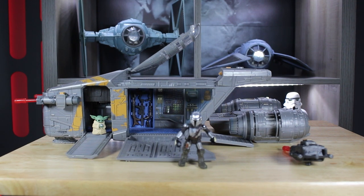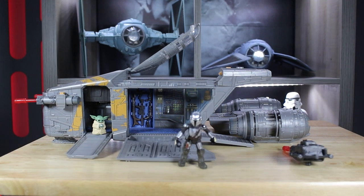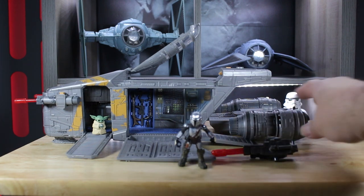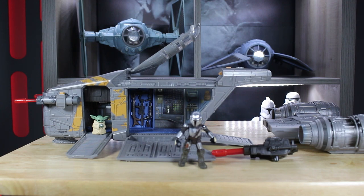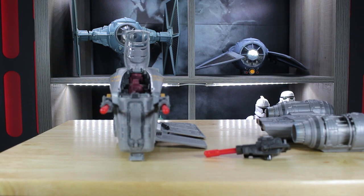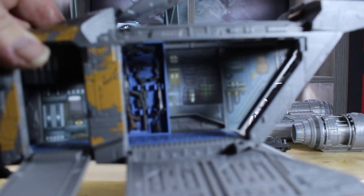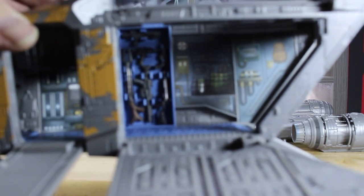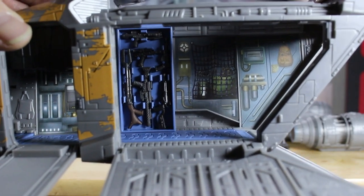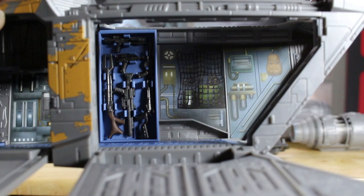So here we have the Razorcrest now out of the box. I've already fitted the front laser cannons — one on each side. We have Din Djarin, the Mandalorian, and little Grogu. Now, what we have here is fantastic detailing. If I can show you inside — I mentioned where the guns will go and as you can see I've already put them in. It's a nice idea to store the guns there so you don't lose them. Good amount of detail inside, and those back areas are stickers but even so, really good detailing.